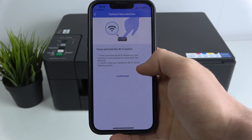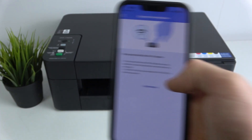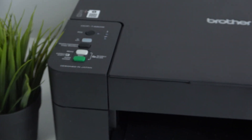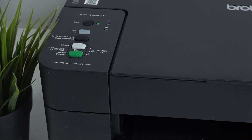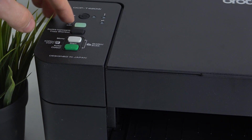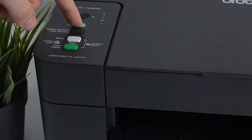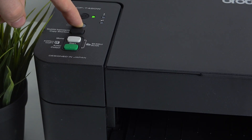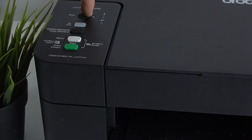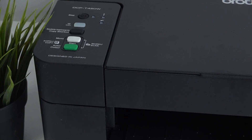This is my machine's model name. Then press and hold the Wi-Fi button for a while and confirm when the Wi-Fi LED is flashing quickly. In my case right now, my Wi-Fi button is flashing slowly, so I'll press and hold this button until the Wi-Fi button and power button blink faster.